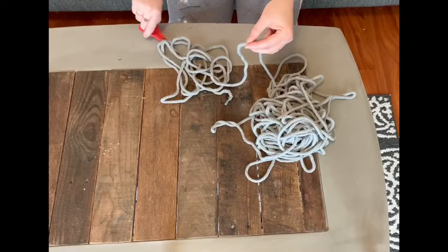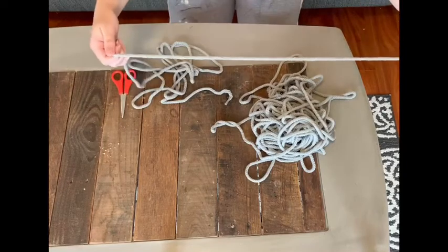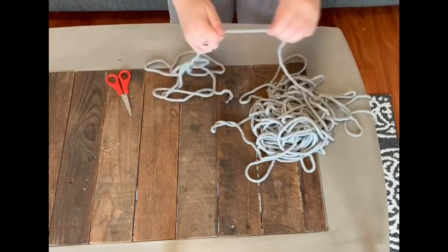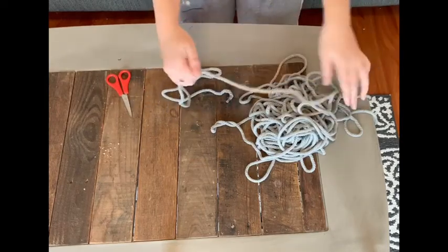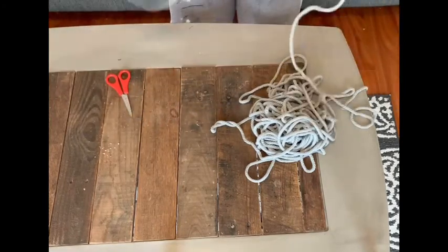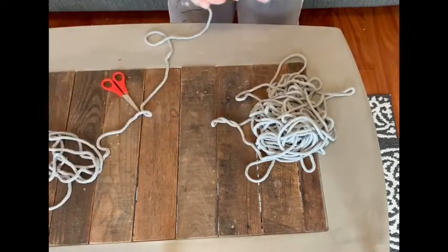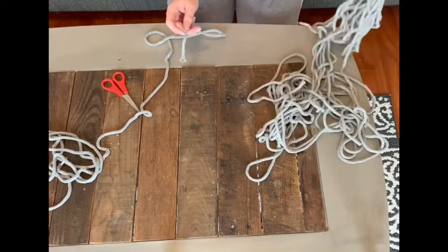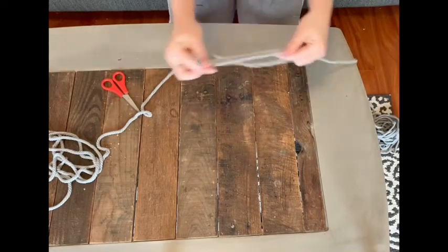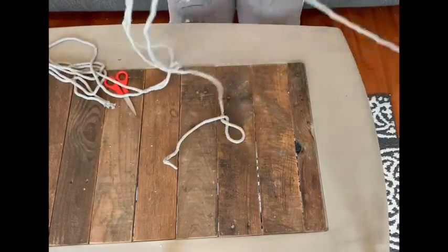The next step is cutting and measuring the cord to add the decorative portion of our wall piece. You'll be learning a couple of different macrame knots, but first we need to cut our cord. Measure out 10 feet, and cut a total of six 10-foot length cords so you have six working cords.